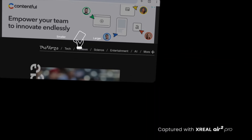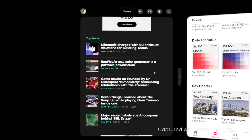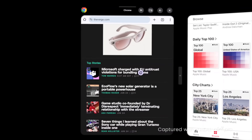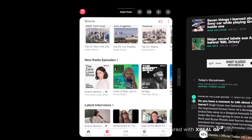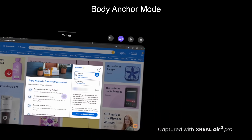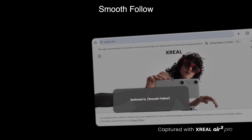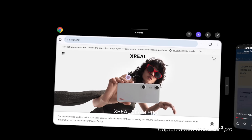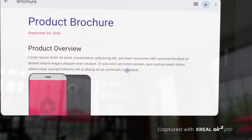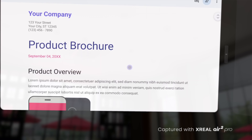That doesn't mean there aren't different experiences the Xreal Beam Pro offers. My favorite is that I can open two apps at the same time, placing them side by side, which really levels up the ability to multitask. You also have a few modes, like a body anchor mode which places apps spatially so when you turn your head they don't follow you. Press the orange button to set it to smooth follow so apps do follow you, and press it again to reset to body anchor mode. And because it's based on Android, you can easily connect third-party peripherals like a Bluetooth keyboard, extending this into a big screen mobile productivity device.